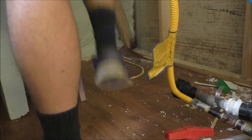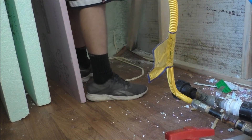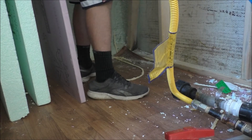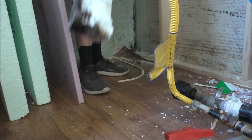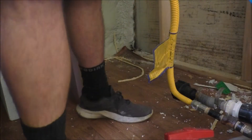Alright guys, I'm pulling that corner 2x4 out and it's nasty. It should just pop out like the other one did. Total wet rot, total mold — it's going right outside immediately.